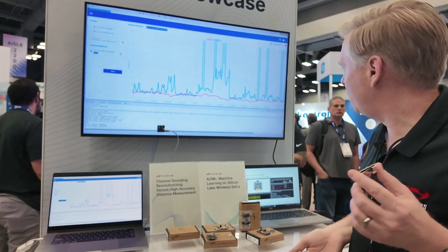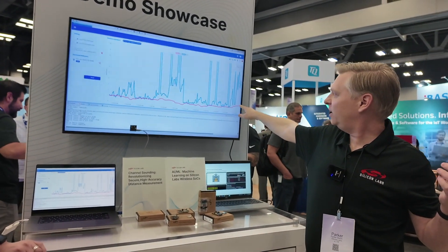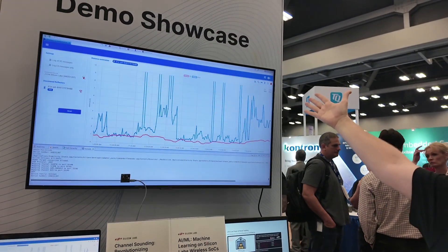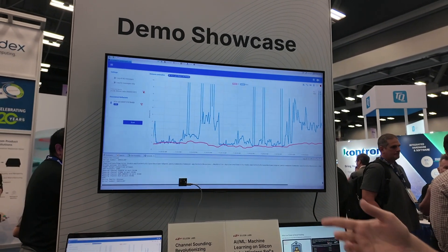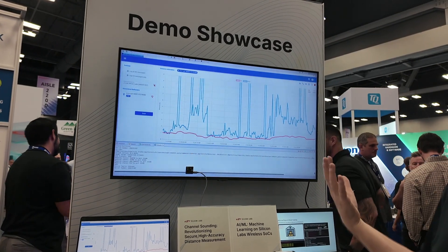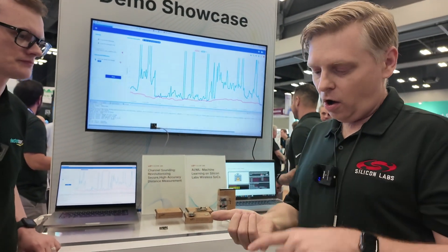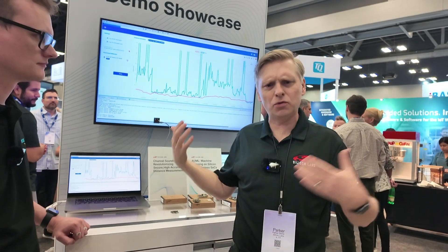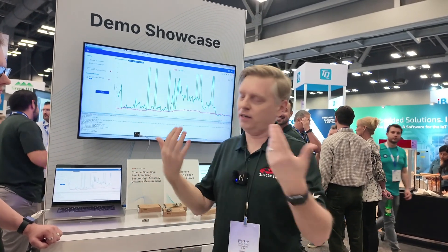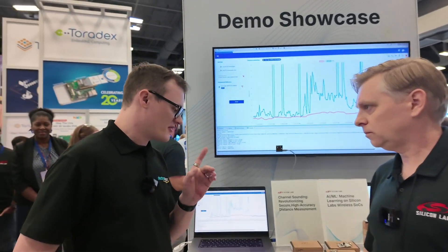That's basically the demo. If I back up a little bit, you can see a modest increase — the scale here is 10 meters — while RSSI is almost useless in its output. We believe that channel sounding, because of how robust it is against common interference sources and other challenges, has a lot of applicability in automotive passive entry and passive start applications, as well as non-automotive applications like smart locks, indoor navigation, geofencing, and asset tracking.